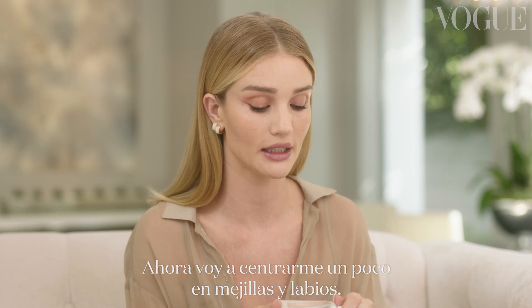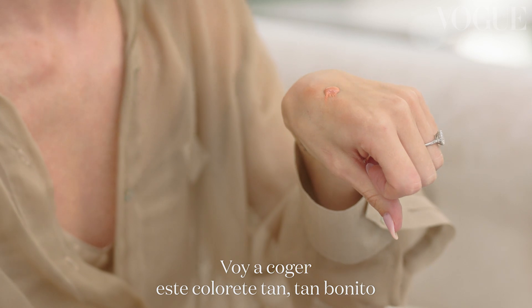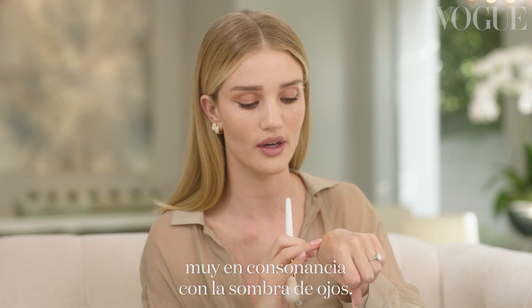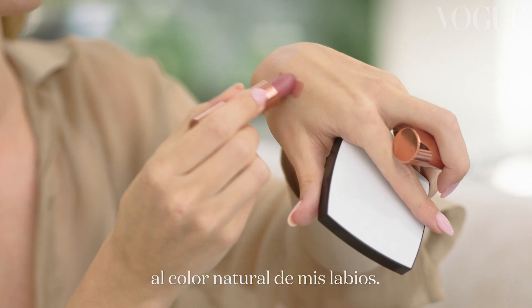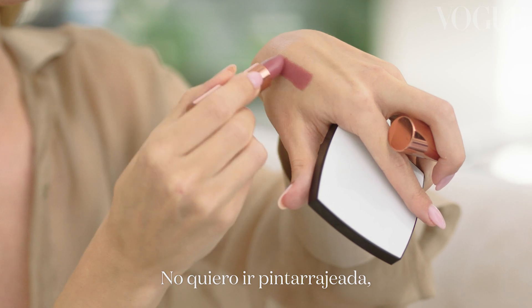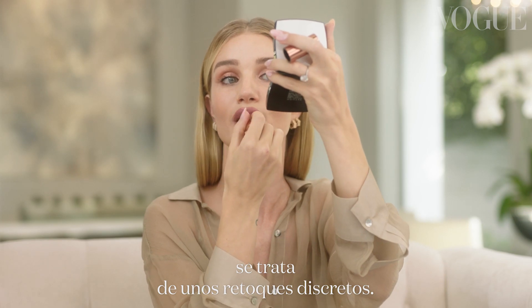I just want to do a little bit of cheek and lip now. I'm going to take this really beautiful cheek color, which is in a very similar color to my eye shadow, and apply it into the apples of my cheeks. Because I've already got quite an intense eye, I'm going to choose a lip color that's very similar to my own natural lip. I don't want it to look too strong, so it's all about just dabbing it on.